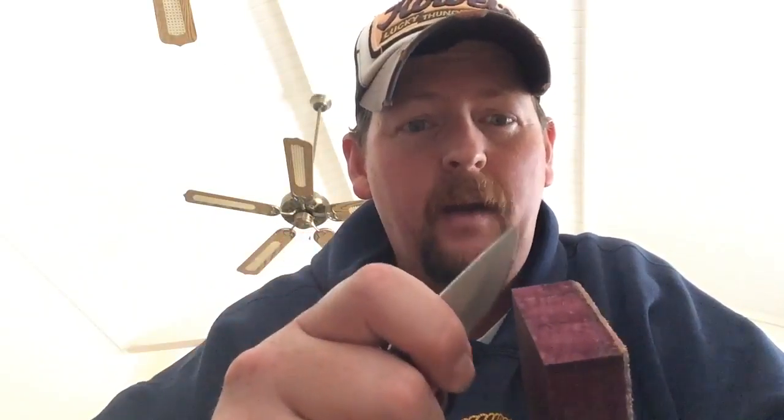One of the other things you can do — I don't have one right now because I don't drink wine, I have to wait for my friends — but I'll take a wine cork and run the knife through it like that, just to knock that burr off.